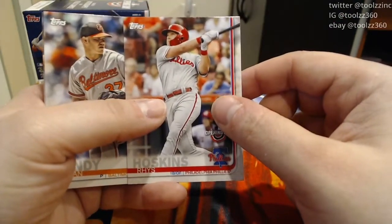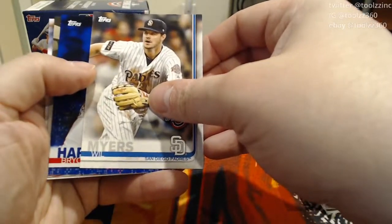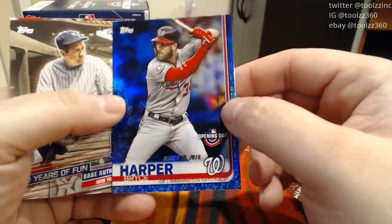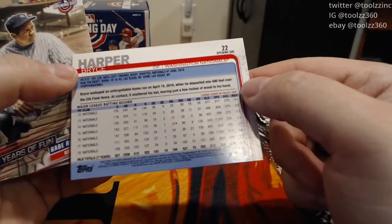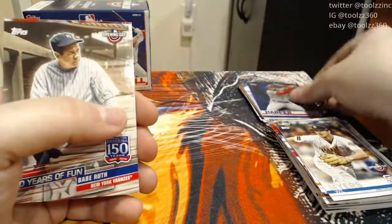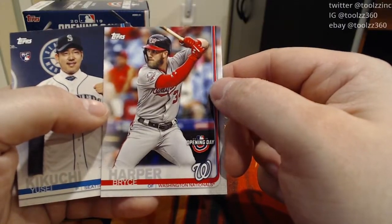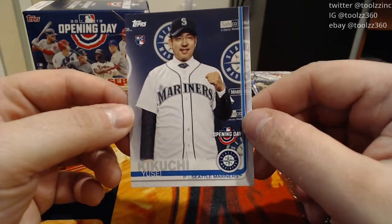Rhys Hoskins — he was also in the class of 2018. Dylan Bundy. A Will Myers. We got a blue card — it is a Bryce Harper Opening Day parallel. These cards look very cool; it's got that camouflage-type checkerboard rainbow foiling to it. It's not numbered out of anything, but it's still a blue parallel and that's easily the best card we've gotten out of this box. Our insert also in that pack is a 150 Years of Fun Babe Ruth. And we got a regular Bryce Harper in this pack as well, and a Yusei Kikuchi rookie card — one of the better players from this class. It is a very good pack.